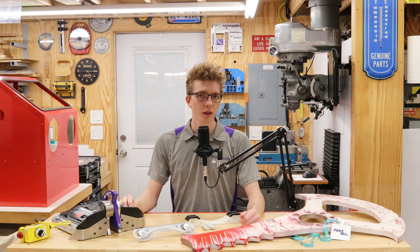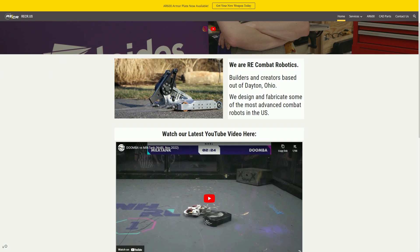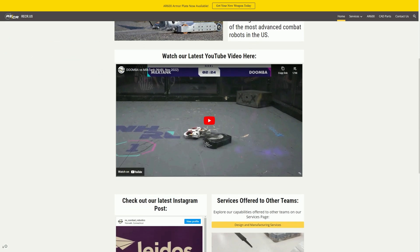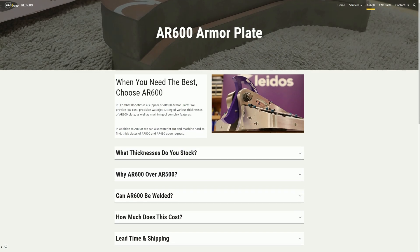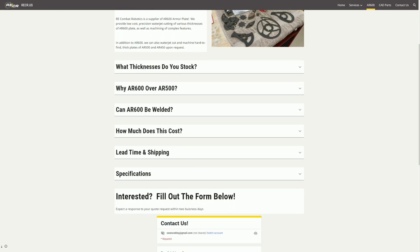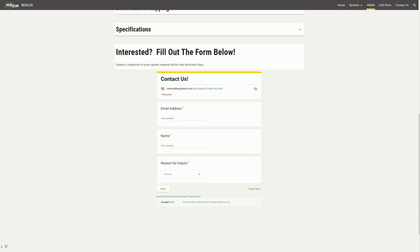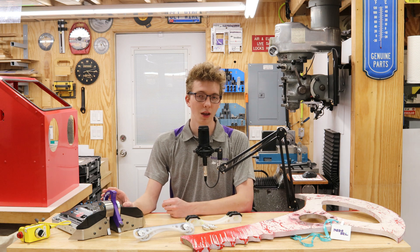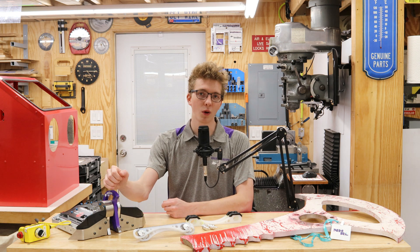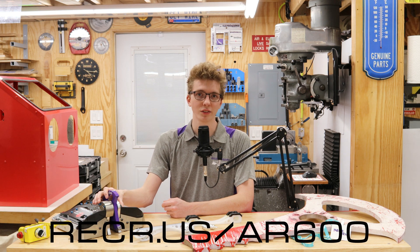Before we get started going over Kaleidoscope V2, I've got a couple of announcements to make. recr.us is our brand new website, which is home to all of our custom machining services and pictures of the robots. In the future, we're going to have some blogs and write-ups on there, as well as AR-600. AR-600 is what Kaleidoscope's new weapon is made of, as well as our other bot Doomba, and it's the toughest material that you can use for armor or weapon material in combat robotics. We now stock and carry plates of AR-600 in various thicknesses and waterjet cut them to size for different teams. If you're interested in having an AR-600 weapon made for your bot, or armor for a larger robot, contact us today at recr.us/AR-600.